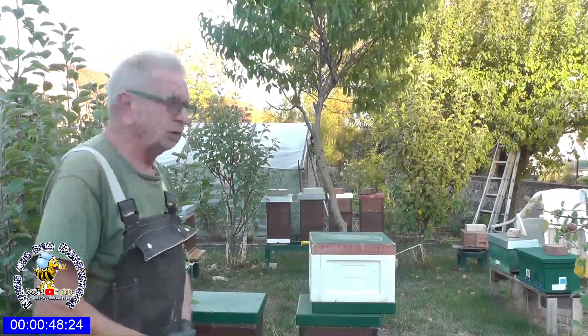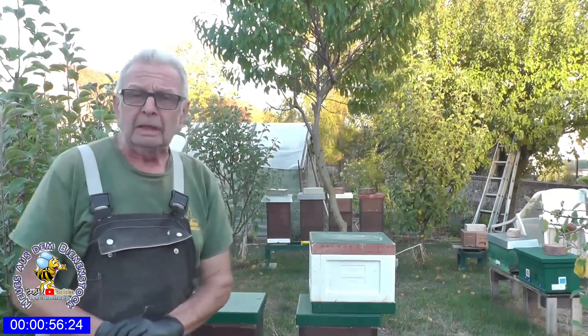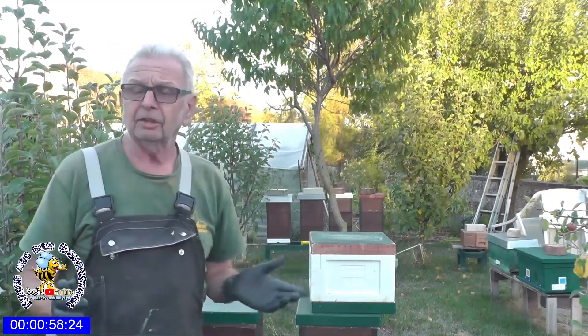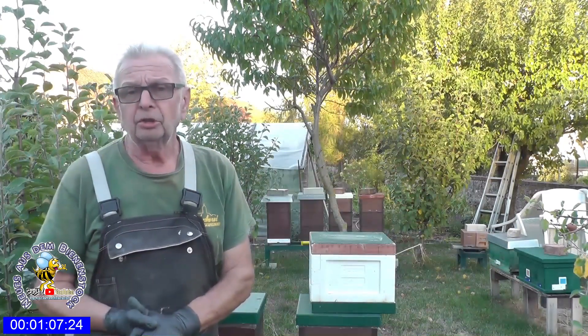Heute Abend möchte ich euch mal diese Mini Plus zeigen. Wer meine Videos verfolgt hat, der weiß: Ich hatte im Juli einen kleinen Minischwarm, 500 Gramm. Den hatte ich in einem Mini Plus eingeschlagen, und was daraus geworden ist, möchte ich euch heute zeigen.